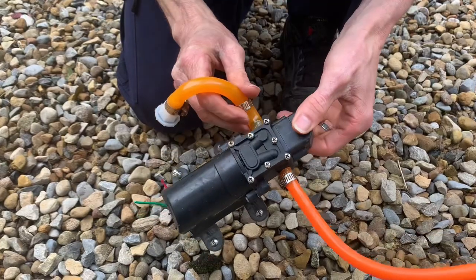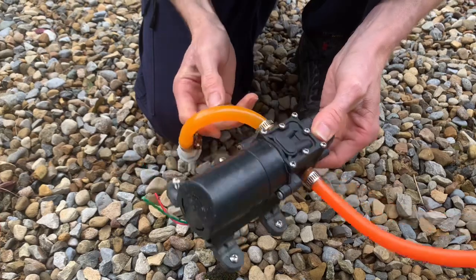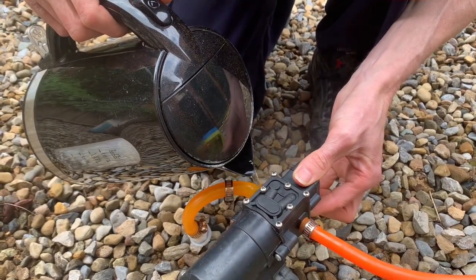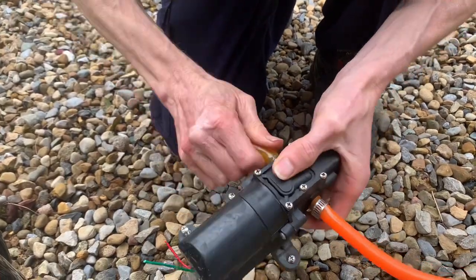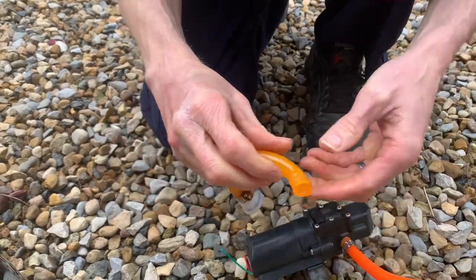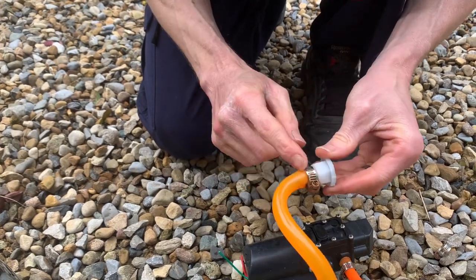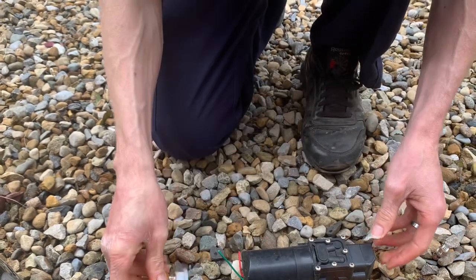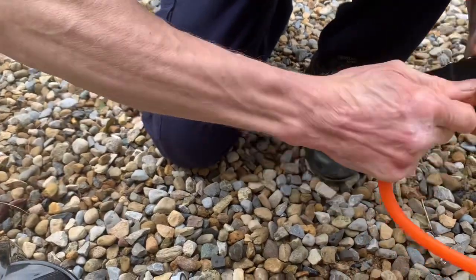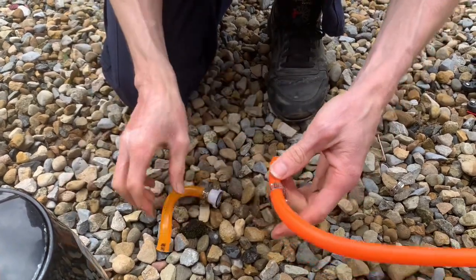Now we're going to take the inlet hose off. This hose is the inlet hose from the backpack into the pump, but I don't really want to cut it because it looks okay. So I'm just going to pour some hot water directly onto it from the kettle, hopefully it comes out. Now we've got the inlet hose off - you can do away with that jubilee clip. On this occasion I'm just going to leave one on because it looks okay. Now I'm just going to do the outlet one. So now it's completely off, inlet and outlet done.